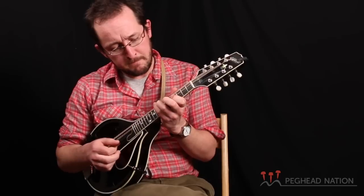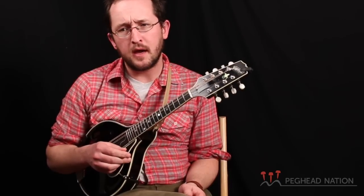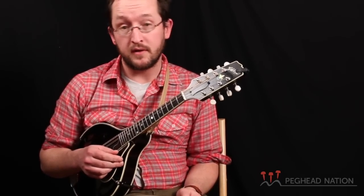I like to use D'Addario strings, the medium set. I used to use Elixirs on previous mandolins, but with this one I just felt like they were the right ones. They're the only ones that sound right with this mandolin.